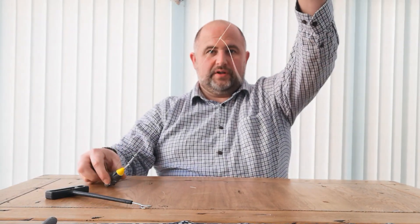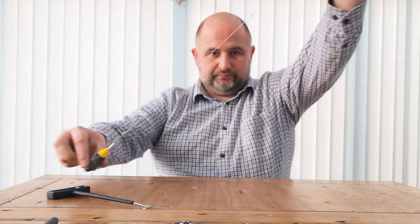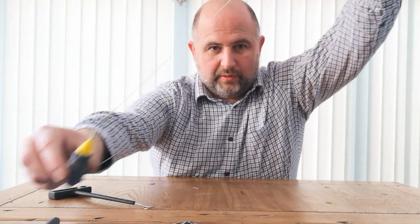So this is one of the rigs that I made the other day, which is a single hook rig. Very, very simple. Lead weight on the bottom, swivel on the top. Really, really easy.